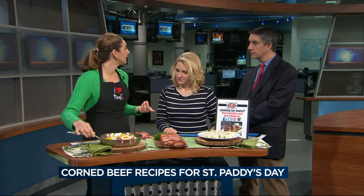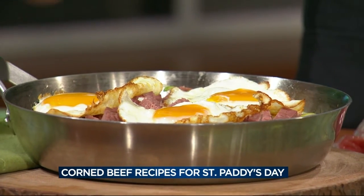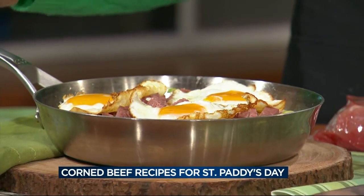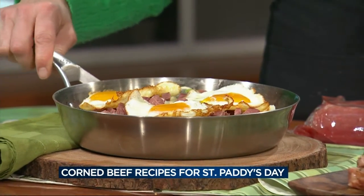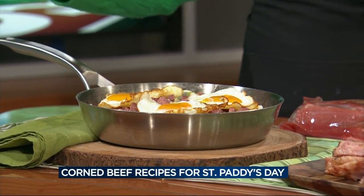I've got a corned beef hash — simply just potatoes, some leeks, so something a little different than onions, and then your leftover planned-over corned beef if you have extras or save extras. Then some simple sunny side up eggs on top, so it's perfect for the next day.